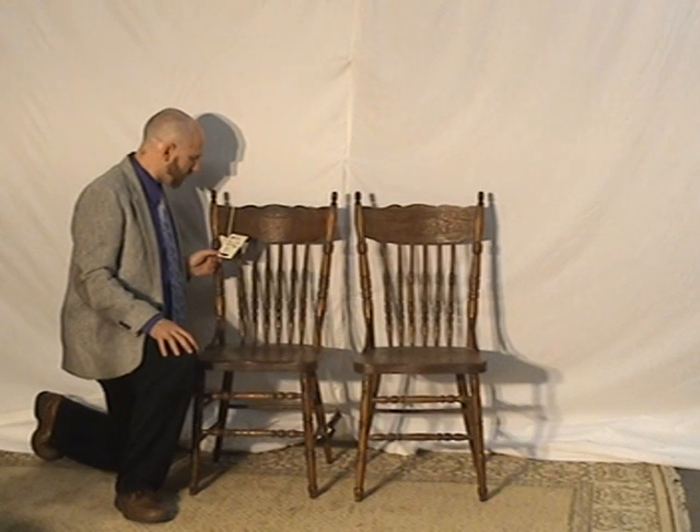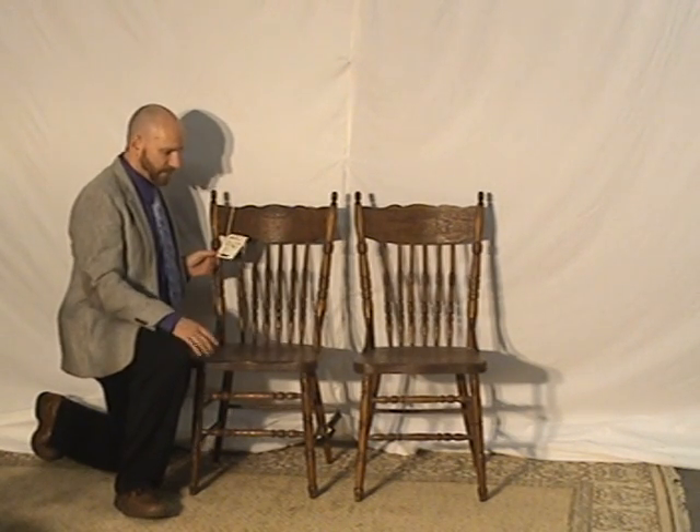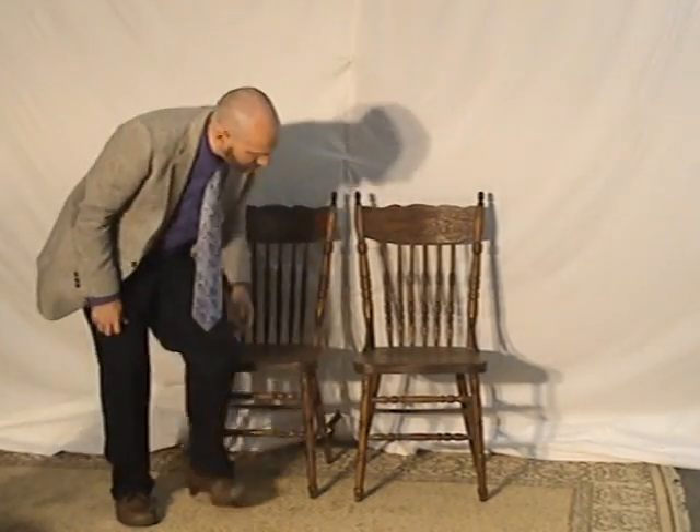These chairs are 39 inches tall, 21 inches wide across the front, and 17 inches front to back. So 21 inches wide — that's a pretty big, comfortable chair. If you happen to be a person of taller stature or a heavier build, don't worry, these chairs are fine and will be well suited for you, which not all antique chairs are.